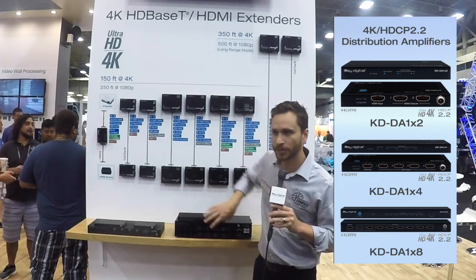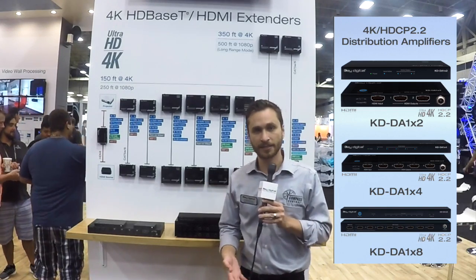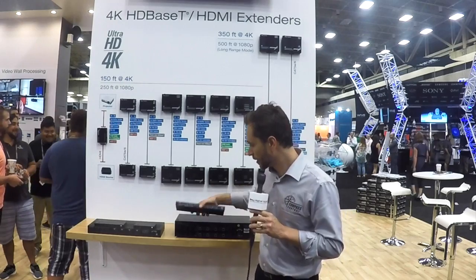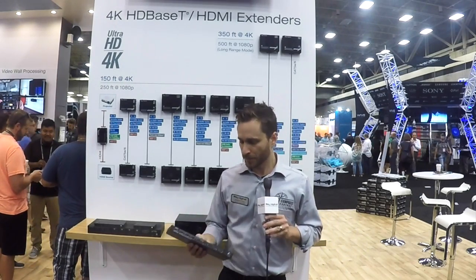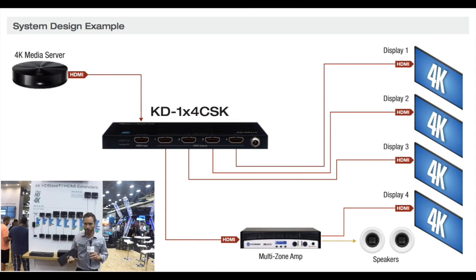KD-DA-1x2, KD-DA-1x4, KD-DA-1x8 are the model numbers, and they have some real substance to them. So imagine using these and creating a digital signage application without requiring a lot of space.